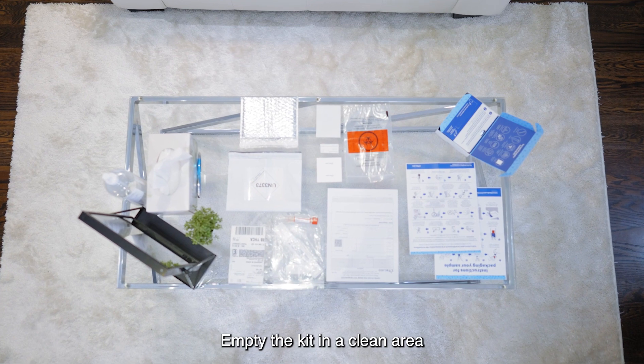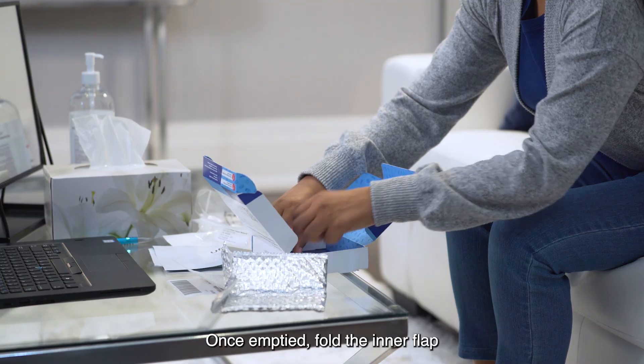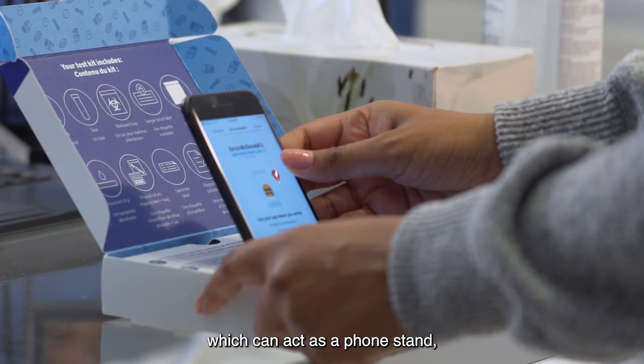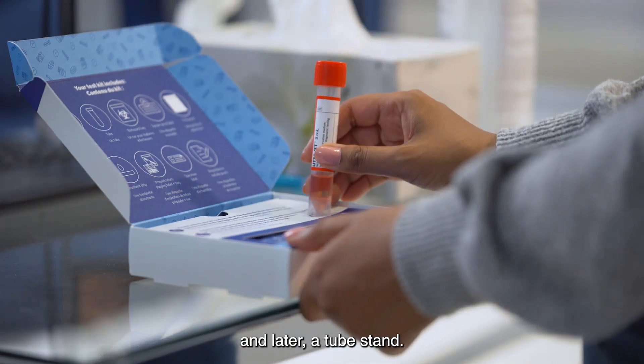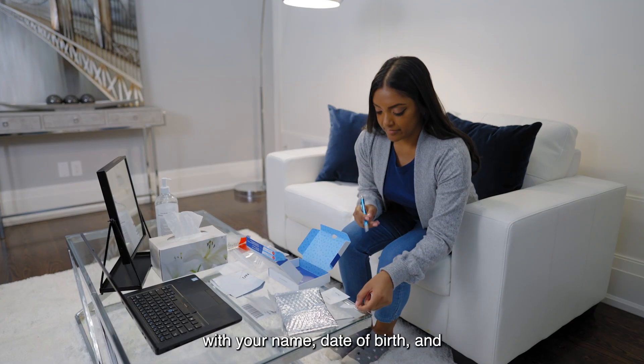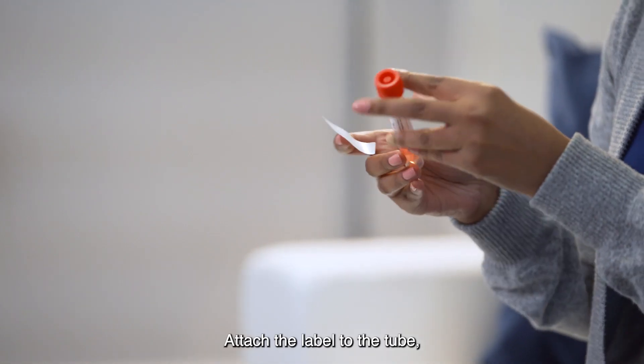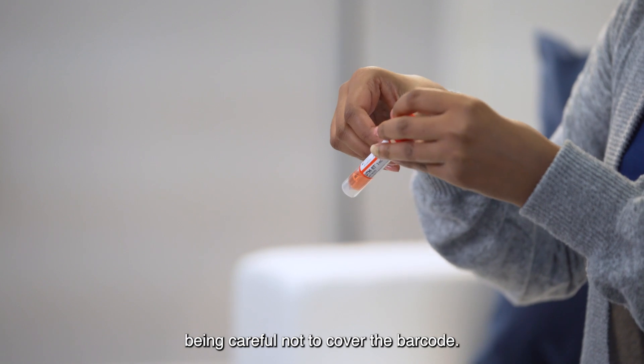Empty the kit in a clean area and on a flat surface. Once emptied, fold the inner flap back into the box, which can act as a phone stand and later a tube stand. Fill in the specimen label with your name, date of birth, and date and time of collection.